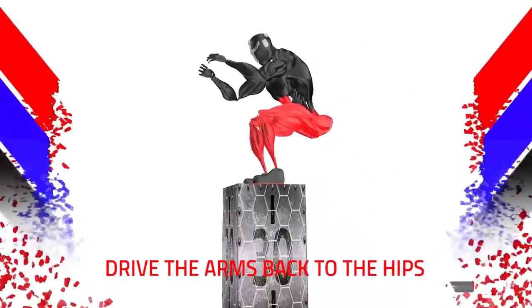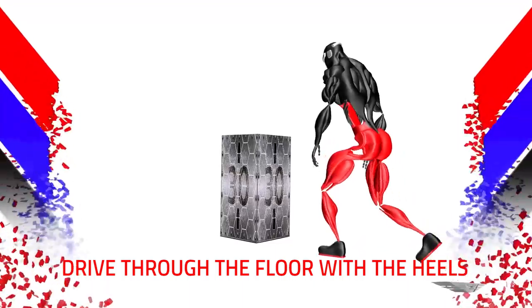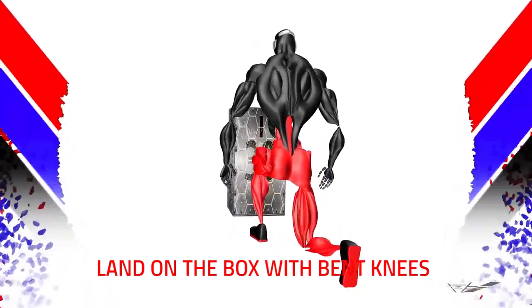Drive the arms back to the hips. Drive through the floor with the heels. Drive the arms upward as you launch. Land on the box with bent knees.